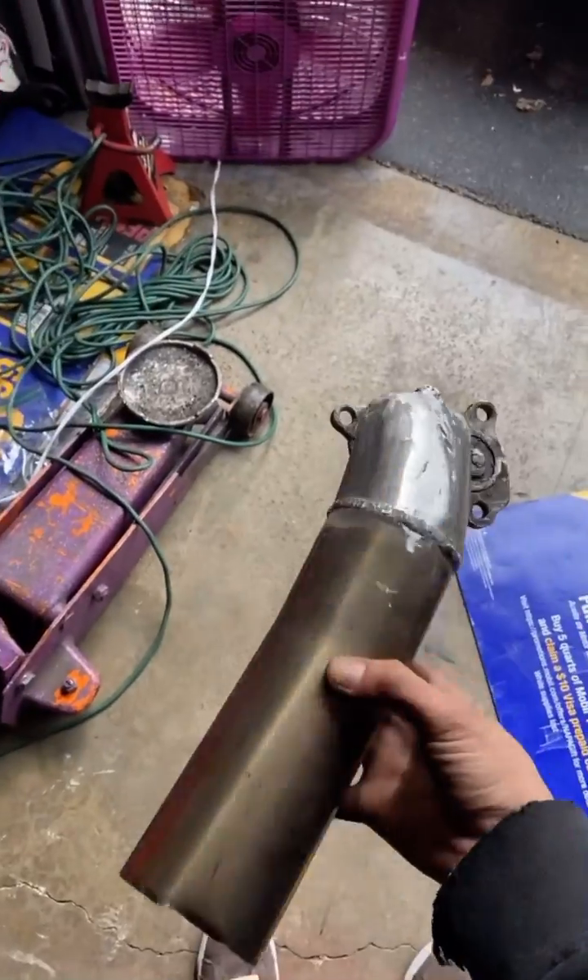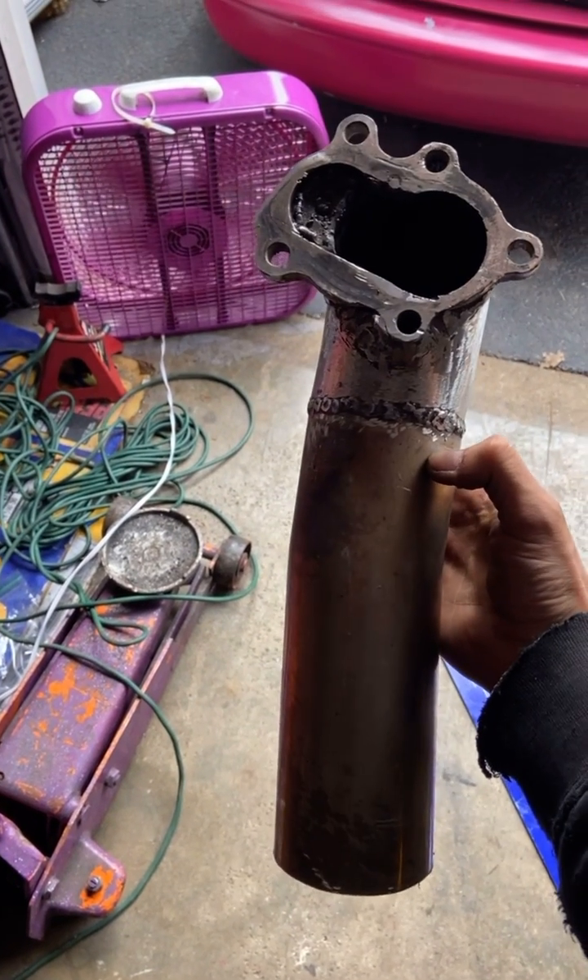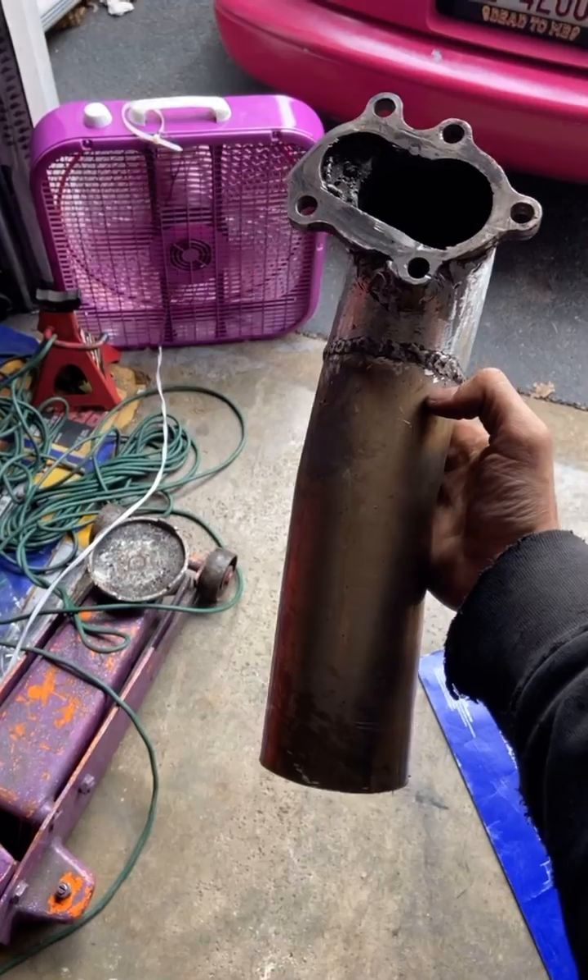I'm going to go ahead and throw this on the Miata and see if this works a little better there. And then we're going to try to get that O2 sensor back in here.